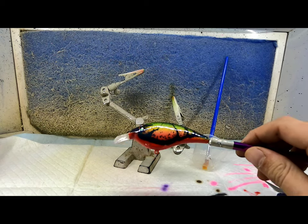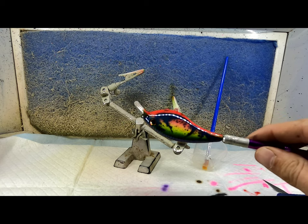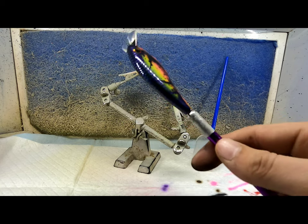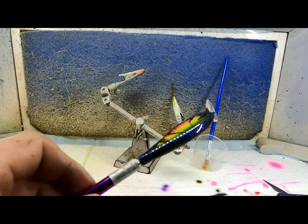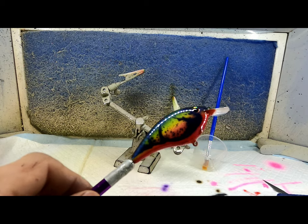Alright, this is what the watermelon craw looks like after clear coat. Turned out pretty good. Stay tuned — I've got some more videos coming.